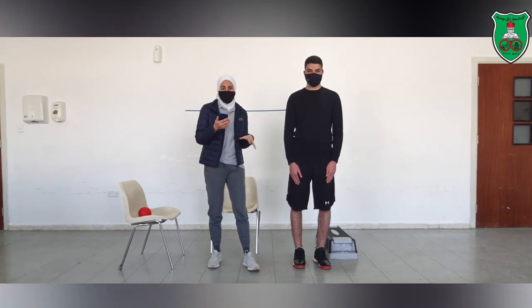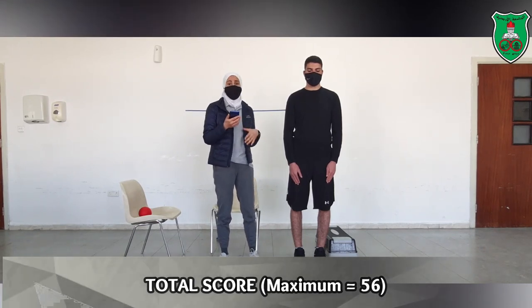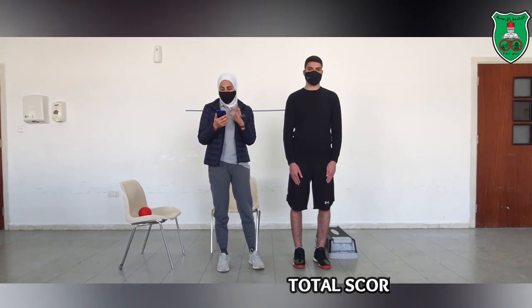The total score for the Berg Balance Scale is a maximum of 56. Because he scored 4 in all the categories, his total performance score is 56 — the maximum score for this assessment.